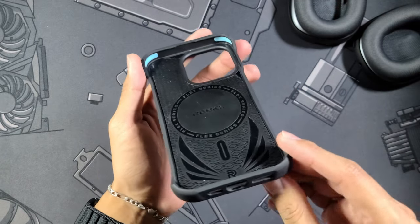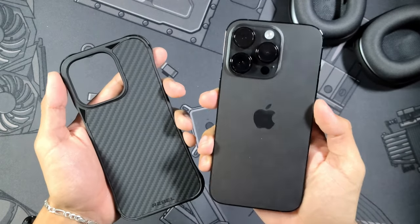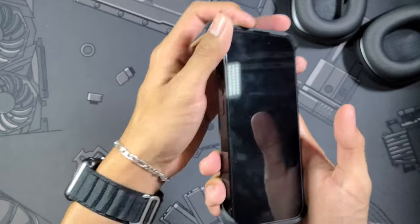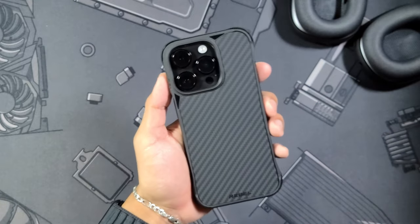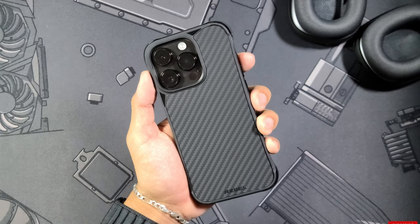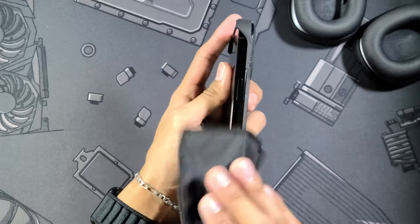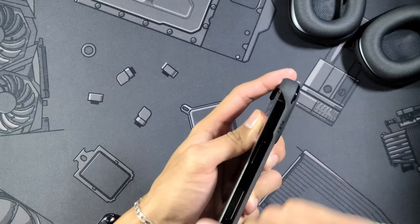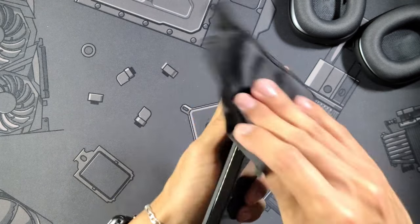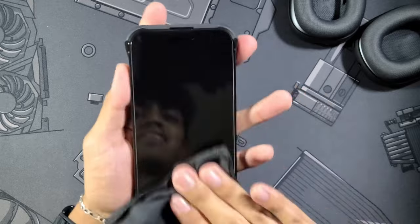That corner foam is definitely going to help protect you from drops. Let's go ahead and grab the phone — the iPhone 14 Pro in Space Black — and toss it in. With this one you don't really have to start with the volume side because there's nothing there; just flip that mute toggle and there it is. From this angle you can't really tell that it's exposed on the sides, but it definitely is. You can also see how that stainless loves to catch fingerprints extremely quickly, so let's just wipe that down a little bit.